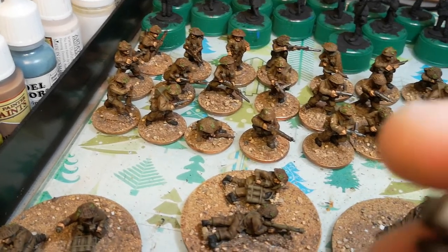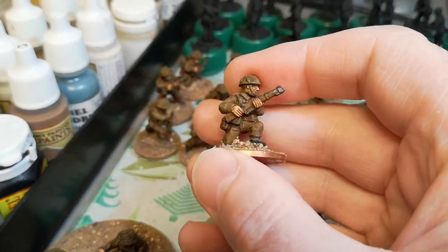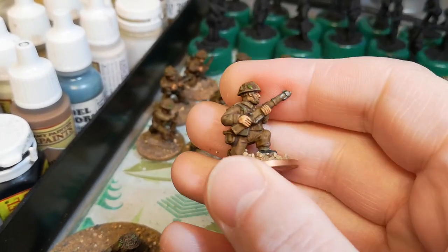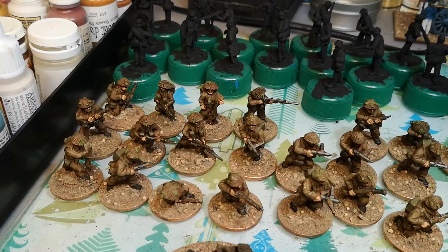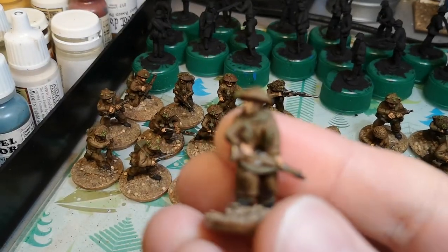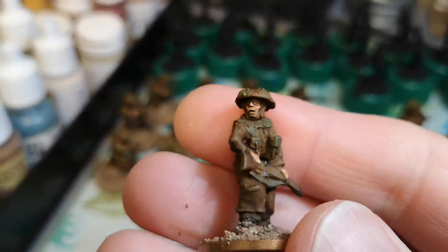Some are Crusader — that's Crusader there. We've also got these I got a while ago — these are West Wind.